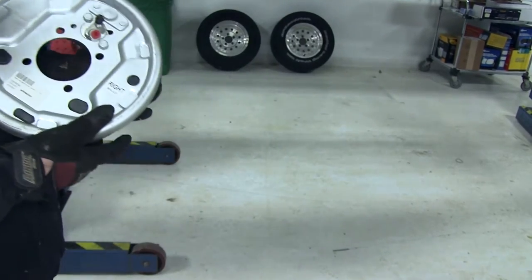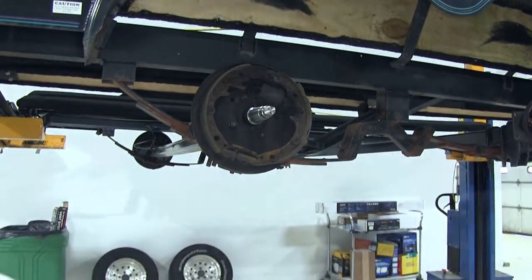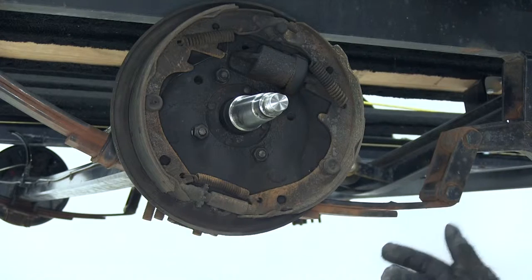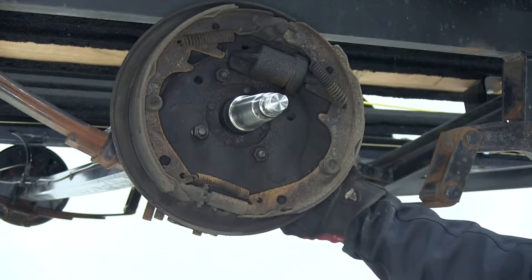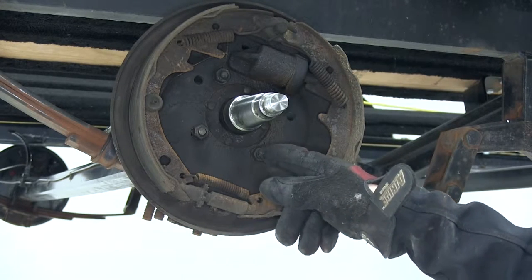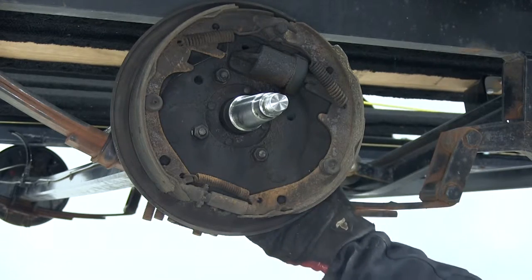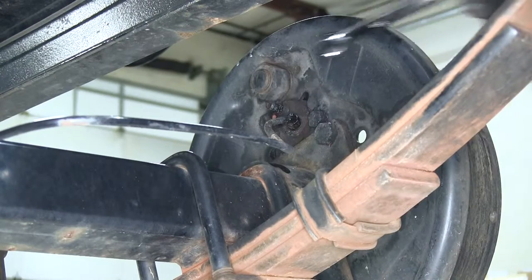First we need to go ahead and remove the original backing plate. We've got our hub already off the axle. How they're bolted on can be a few different ways. In this case we have bolts running from the inside to the outside. Sometimes they'll be simple studs. In this case we'll need a socket and a wrench on the back side to remove them. We also need to unscrew the brake line as well, so let's do that first.